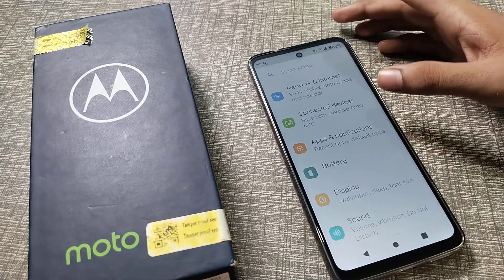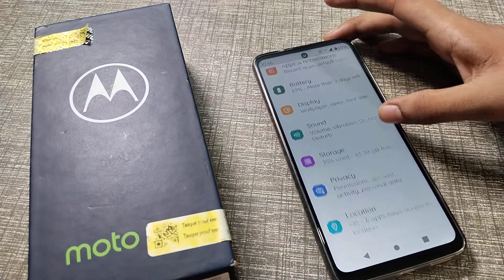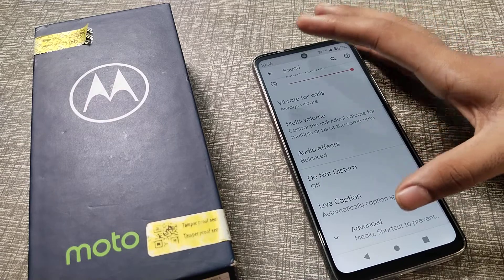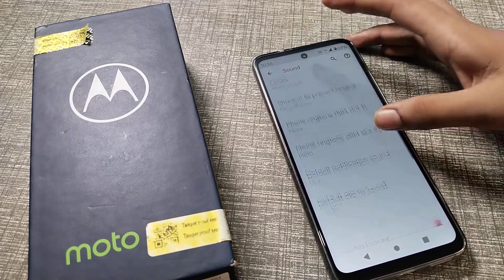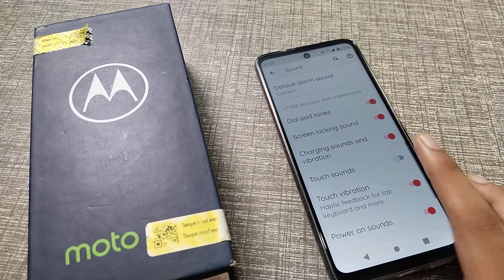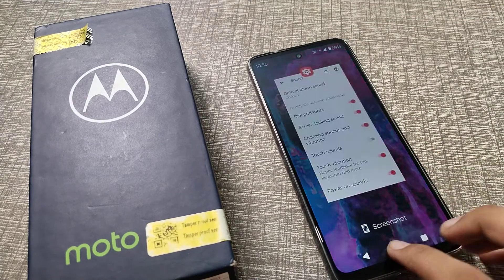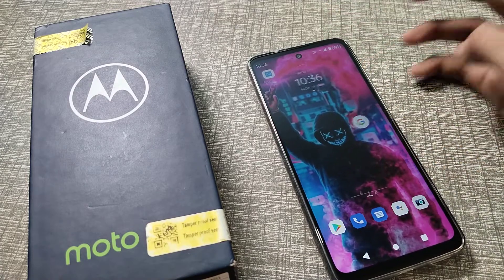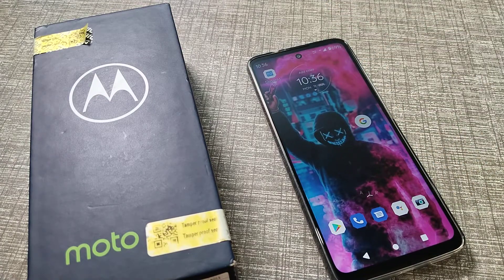First of all, open your phone's Settings and click on Sound settings. Scroll down and tap on the touch sound — or tap sound — setting. When you turn it off, you will no longer hear the touch sound on your Motorola phone.